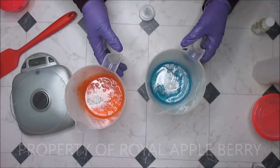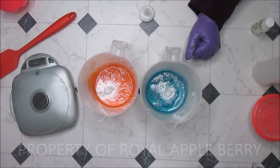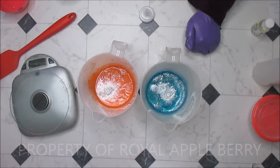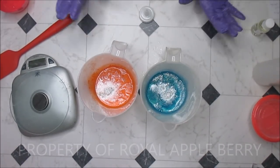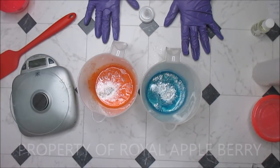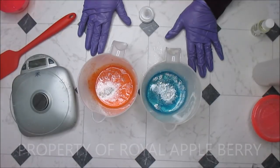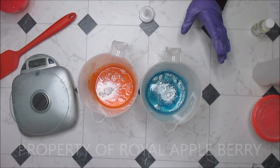Hello darlings! This is Kitty the Messy Soaper at Royal Appleberry. Today we are making a soap using my new mold — my acrylic clear slab mold that I got from Custom Craft Tools. I told you her name is Alex, so we will be using Alex today. The colors I'm using are Peach Sunset mica from The Conservatory.